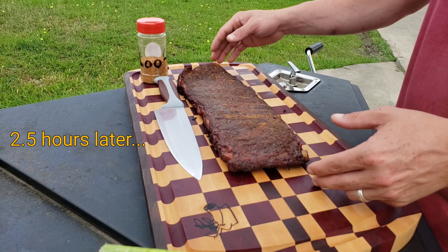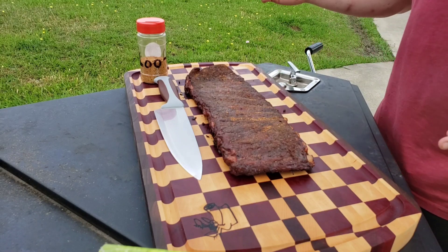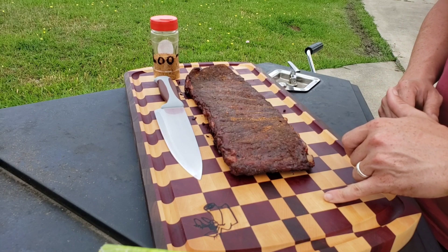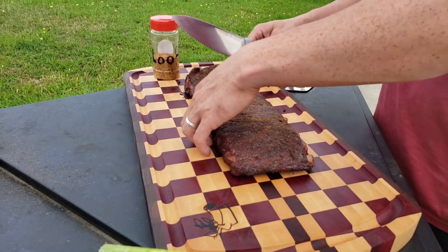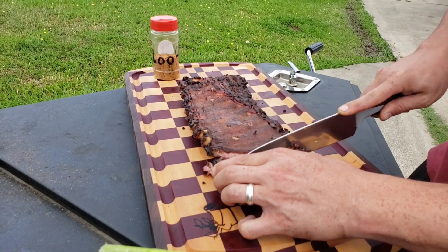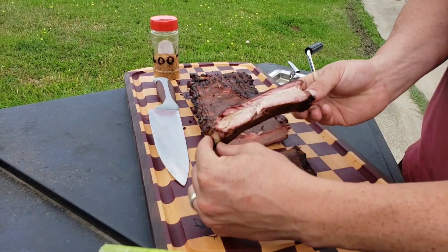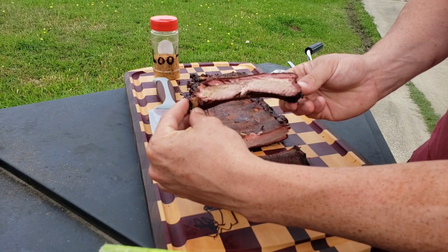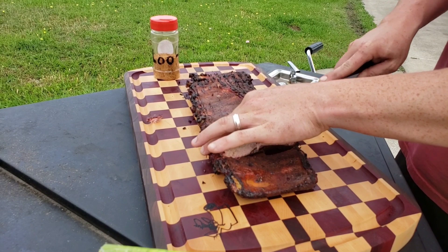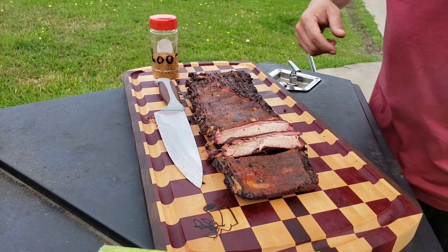We're going to cut into these ribs — they're looking awesome. Got a nice color on them, perfect bend to them. They've been resting on the cutting board for about 10 or 15 minutes. I want to shout out Alex Gilmore from Pork Belly Woodworks for this awesome cutting board — it's perfect for these ribs. Let's go ahead and cut into it and see how they're looking, and then me and Emma are going to give them a taste. Look at that — beautiful color in there, that's a good cook, got great bark. We're going to give them a taste.